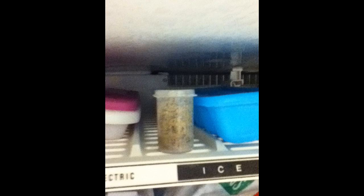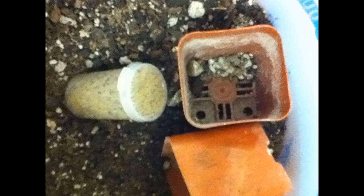To germinate, milkweed seeds need to be vernalized. Vernalization means to be cold-treated. So put it in your freezer or garage. Plant the seeds in spring.